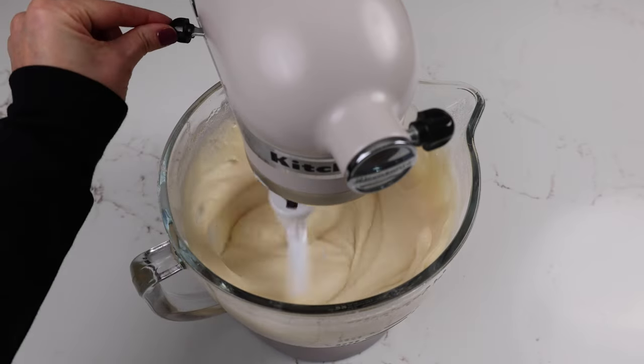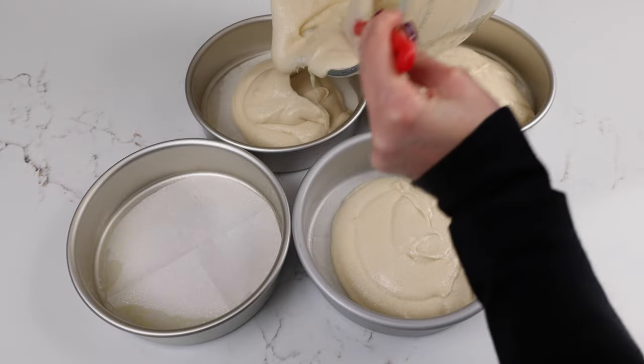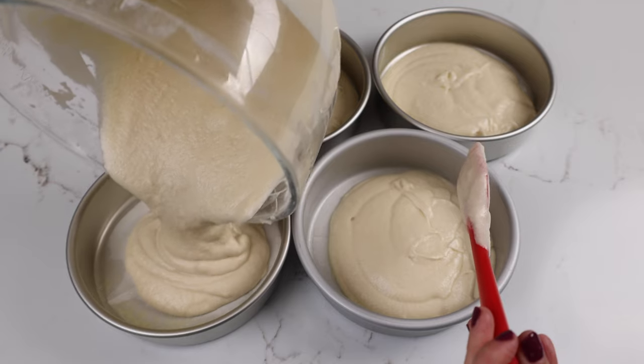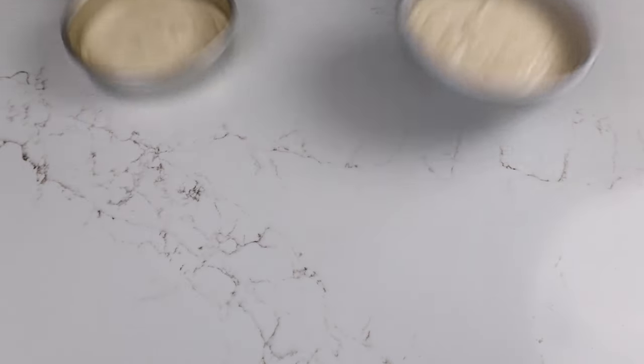Once our batter is nice and smooth we're going to pour it into our prepared pans and bake it at 350 degrees for about 33 to 35 minutes. In my oven it's usually 35 but everyone's oven bakes a little bit differently. While our cake layers bake we're going to work on that goat cheese frosting, which is so smooth and delicious. We use both goat cheese and some honey to give it just an incredible flavor.